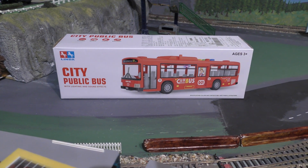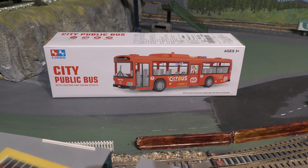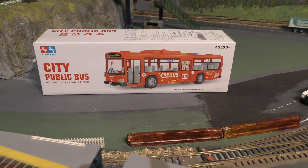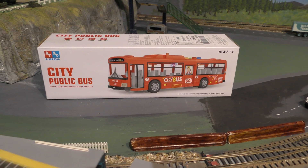Hello and welcome. Thanks for clicking on. I want to show you this bus which I got from Amazon. My brother insists it is a toy, but I'm sure there's a place for this in the model bus fleet if you like your buses.